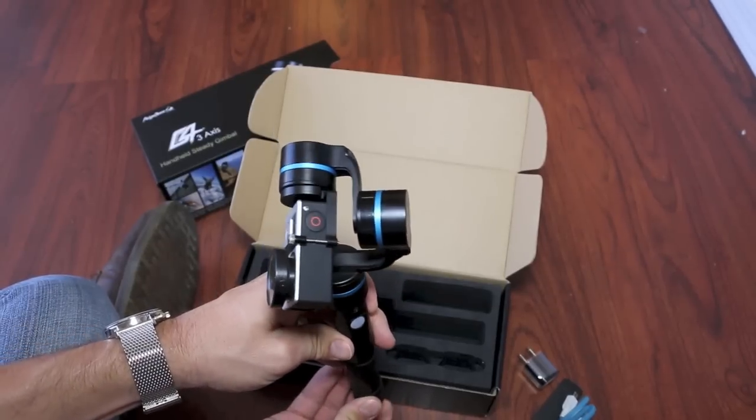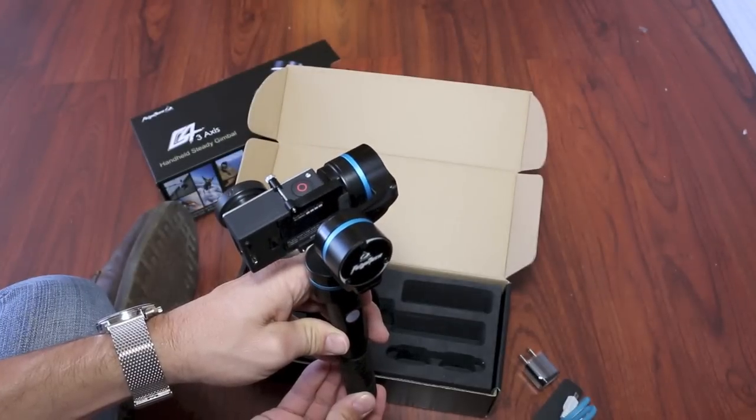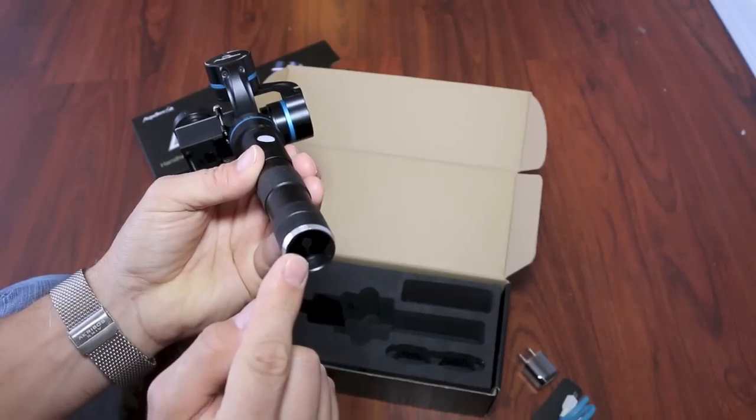Next, all you have to do is turn it on and wait a moment for the gimbal to initialize and balance itself. The on-off switch is located at the bottom of the handle.